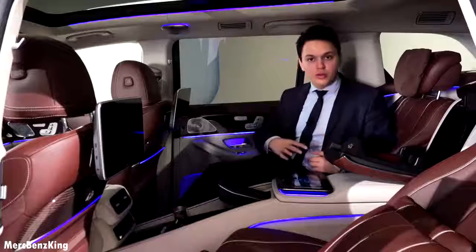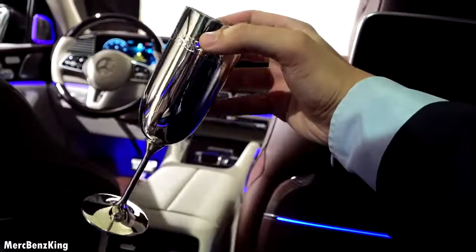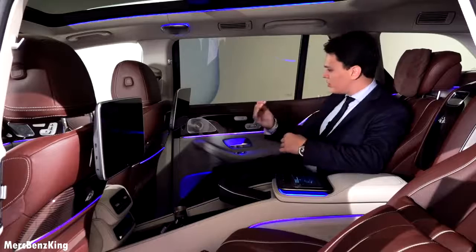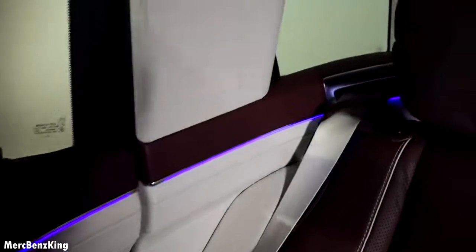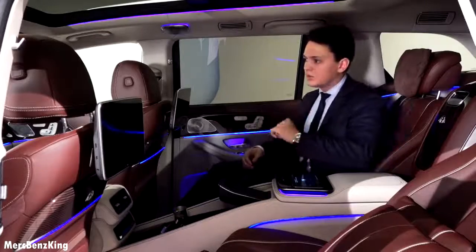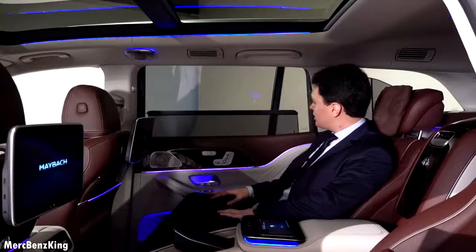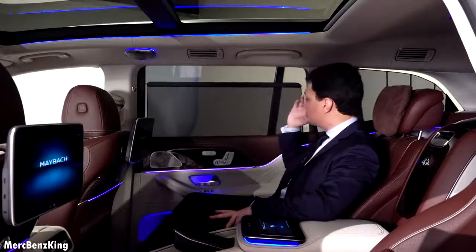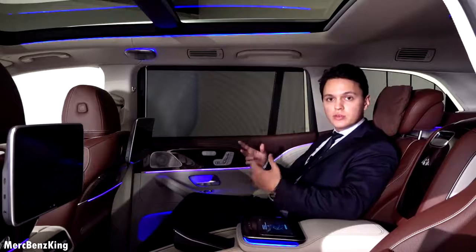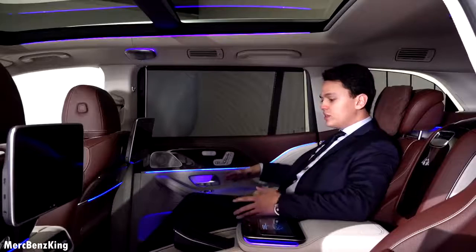This is a new concept for Maybach with two glass holders, and it also has a large fridge. With the ambient lighting, Mercedes Maybach has tried to create a cocoon feeling so it goes all around you, behind you, and connects at the end. You can control the windows with these buttons. It has a sun shade not only on the side but also behind you, to protect you from the light because the seats are positioned a little bit more towards the back and more to the middle compared to the standard GLS.